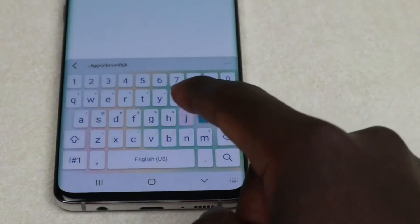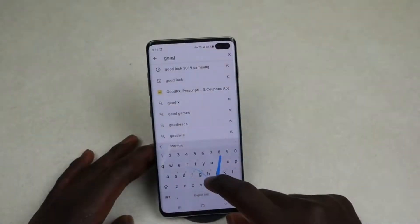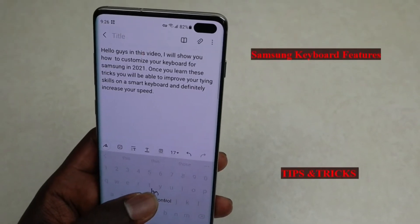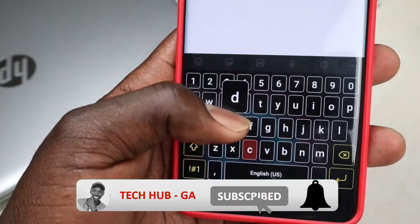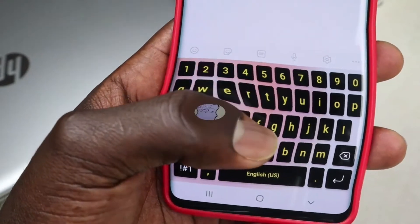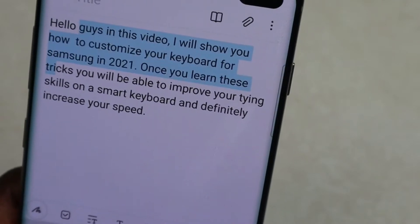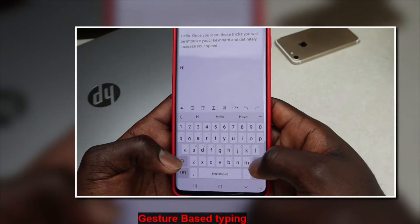Hello guys, welcome back to my YouTube channel. In today's video I'll show you the best Samsung keyboard features, tips and tricks that you must know. Once you get to know these tricks, you'll be able to improve your typing skills on a smart keyboard, especially those with Samsung smartphones, and it will definitely increase your speed. Make sure you smash that like button and subscribe for more tech videos. The first tip is gesture-based typing.